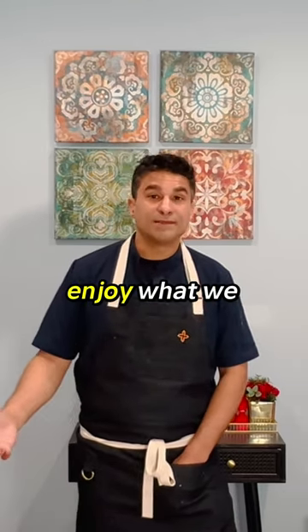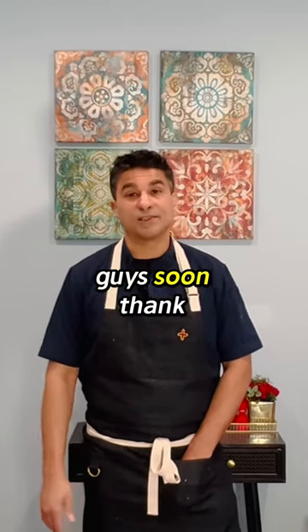I hope you enjoyed what we've created and I hope to see you guys soon. Thank you.